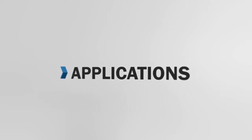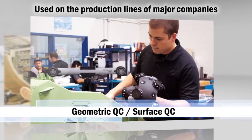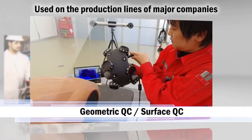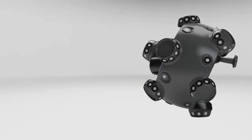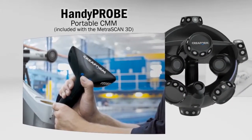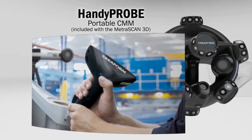The MetraScan 3D scanner is currently used on the production lines of major players from the automotive, aerospace, and manufacturing industries. Depending on your needs, the MetraScan 3D can be enhanced with other Creaform technologies. When you need to probe parts, simply use the handy probe CMM that comes with the MetraScan 3D solution.